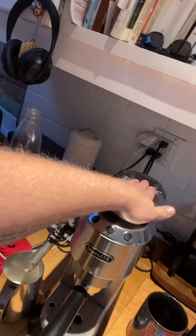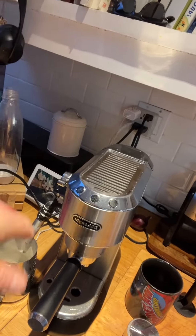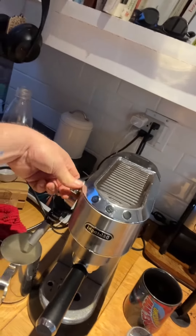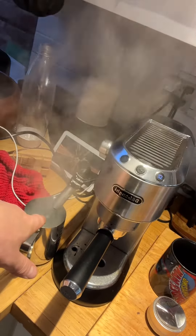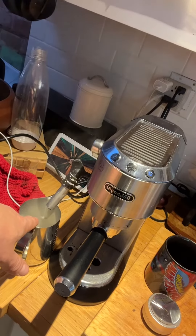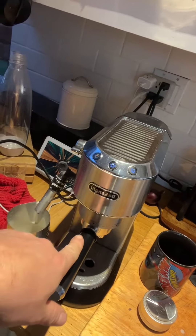So that means there's too much pressure built up in here, and it's actually cooling itself down. A faster way to do that if you want to get back to making espresso right away is to just leave those things blinking, then turn this on and you'll see it's going to just blow steam until it runs water. That means it's now ready to do espresso, so you can turn that off. These lights are just on solid, so now it can do espresso.